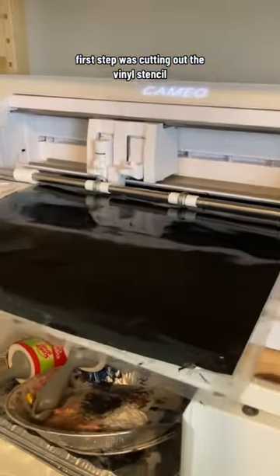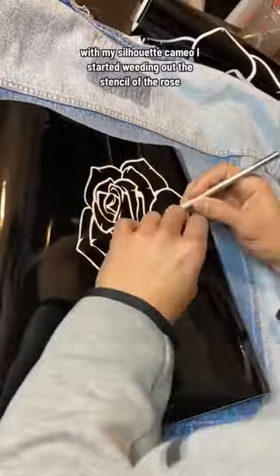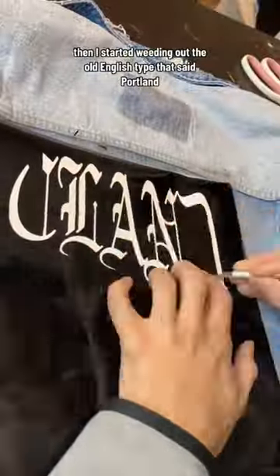First step was cutting out the vinyl stencil with my Silhouette Cameo. I started weeding out the stencil of the rose, then I started weeding out the Old English type that says Portland.